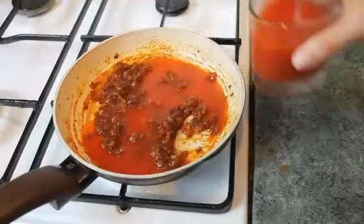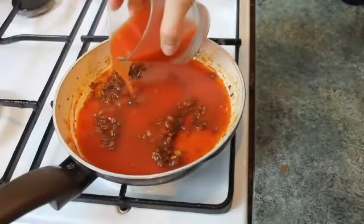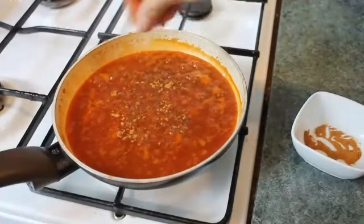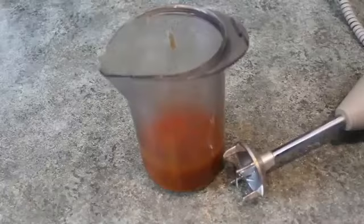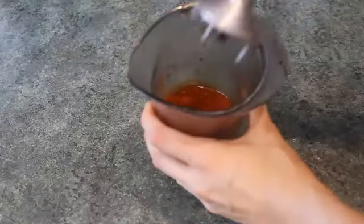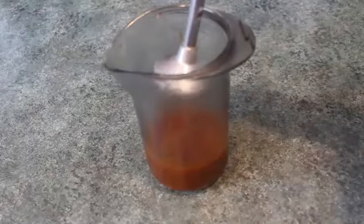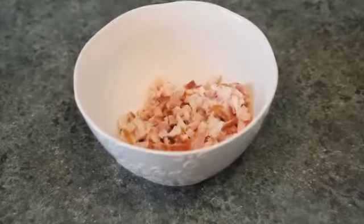Mix the water and ketchup together and add this mixture into the rest of the sauce. Add some chili powder and some salt, boil it for a minute, and the sauce is ready. The last thing I'm gonna do is take the blender and blend all the sauce — you can skip this step, but I want to do it. Now the sauce is ready.